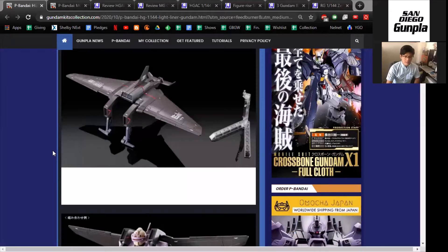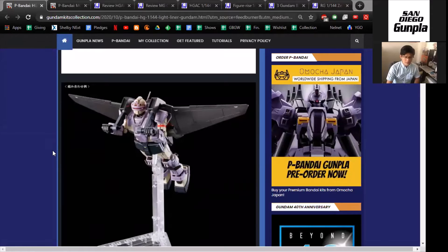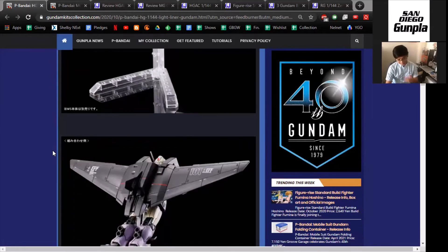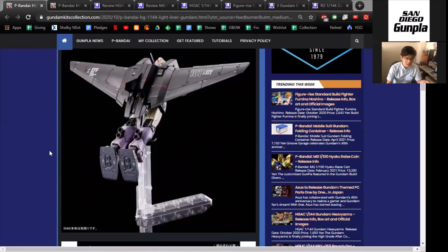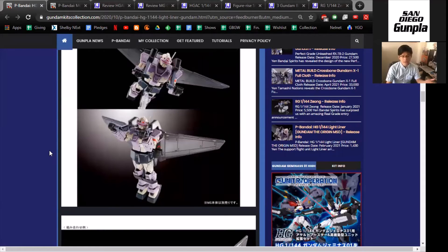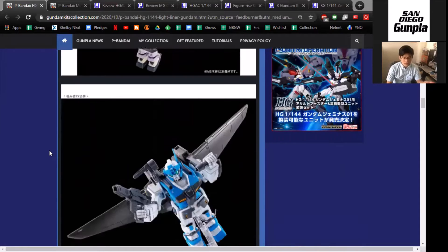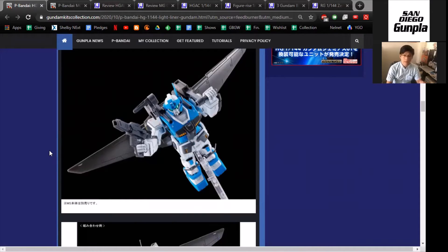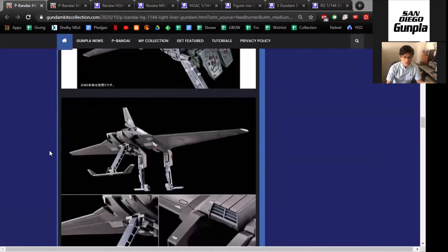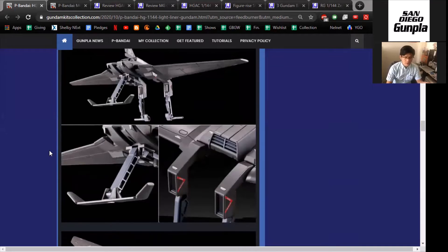I have never seen this in general in terms of Gundam — never seen this in any of the Origin kits, and I haven't seen this in merchandising. But I think it would be kind of interesting for people who just like this kind of aesthetic. If they have a 30 Minute Missions kit, they can slap this on, or put it onto one of the AVA suits, since there are a lot of drop-down operations with AVA unit one and two. You can also probably make this out of plastic if you really want to.